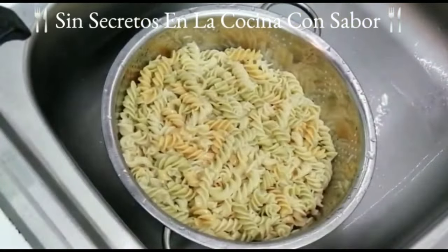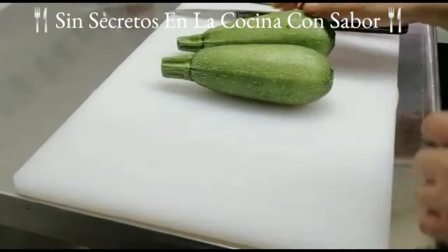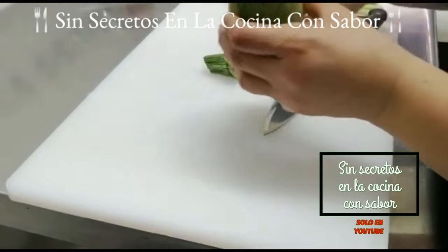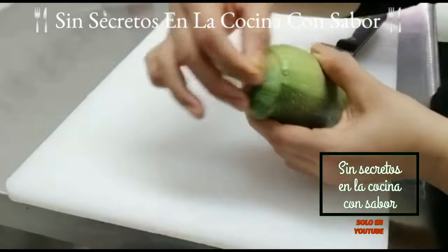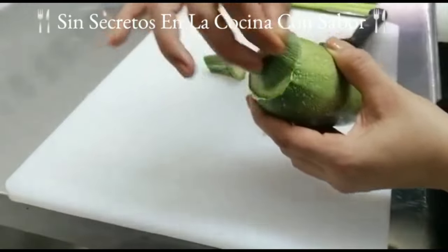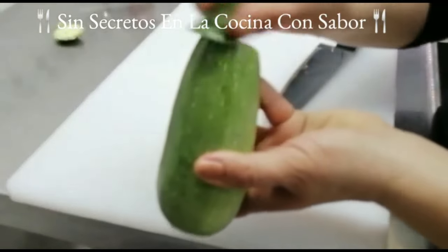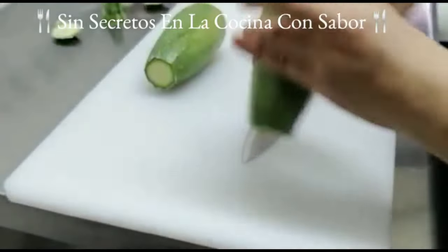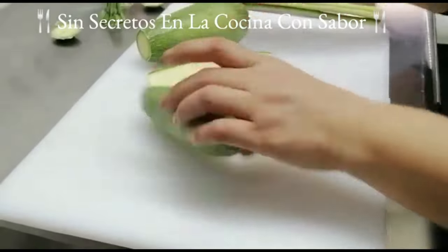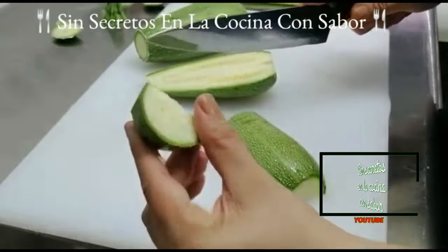Ya la enjuagué perfectamente bien, la vamos a dejar escurrir mientras preparamos los vegetales. Vamos a empezar cortándole las puntas a nuestras calabacitas. Es muy importante que hagas este procedimiento antes de cocinarlas: tallas con la misma punta que cortaste hasta que saque una esponilla blanca. Tienes que probar la tapita para saber si amarga o no, ya que puede amargar el guisado. Una vez probadas, las vamos a cortar a lo largo por la mitad.